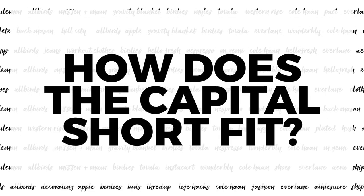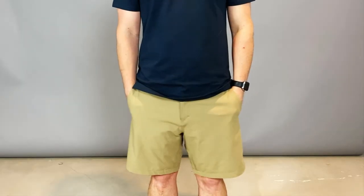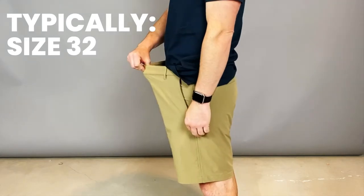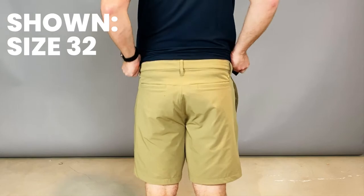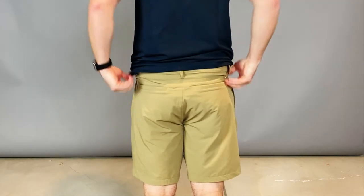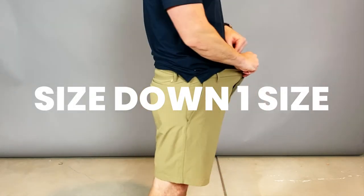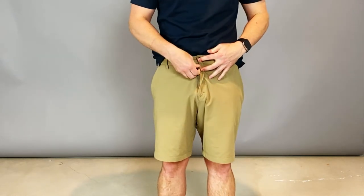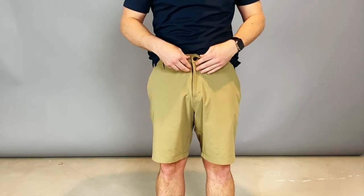How do the Oliver's Capital Shorts fit? To be honest, it says they're true to size, but they're a little bit large. I wear a size 32, and the size 32 is just a little bit on the big, baggy side. Stretching materials do stretch out more over time, so I'd maybe size down a size on this. Don't worry — Oliver's has a great return policy.